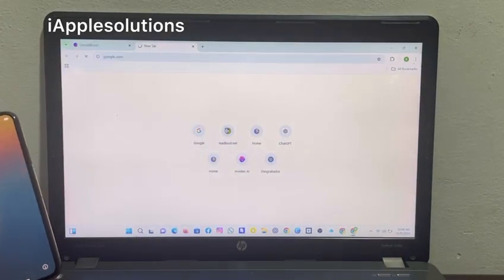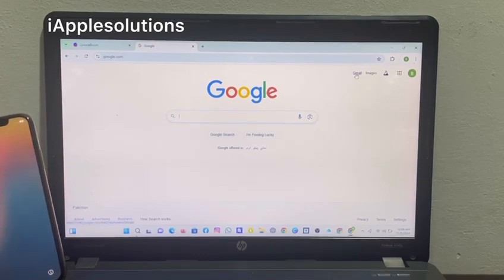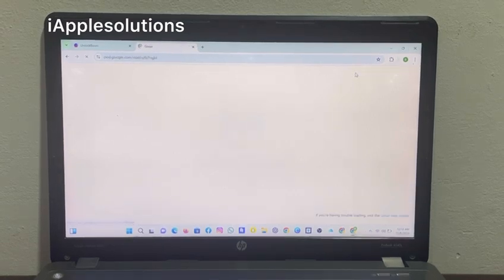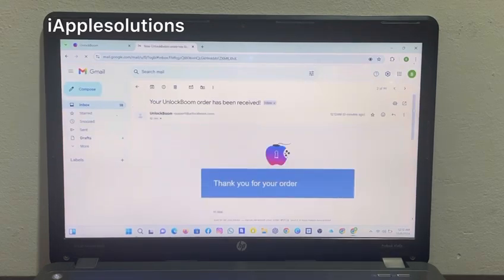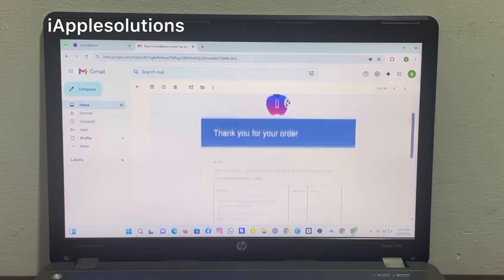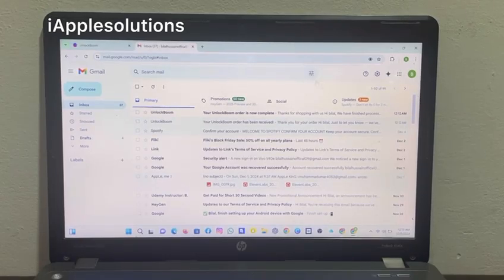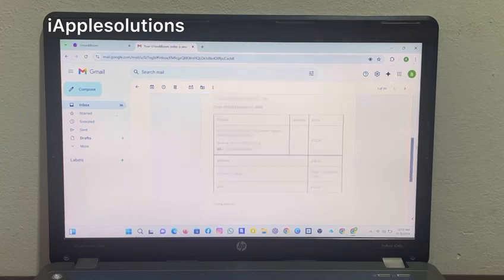When you tap on pay, this information is always hidden. Then go to your email and open it. You can see on screen — open the email, and it says: 'Thank you for your order.' Wait 12 to 15 hours or 1 to 2 working days.